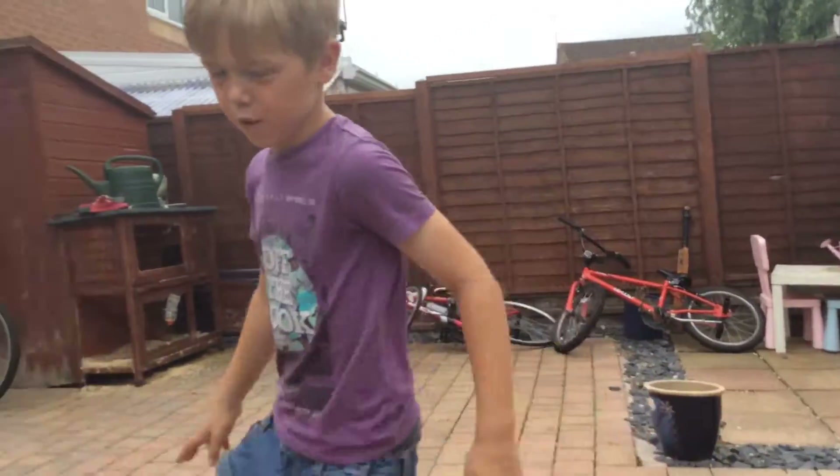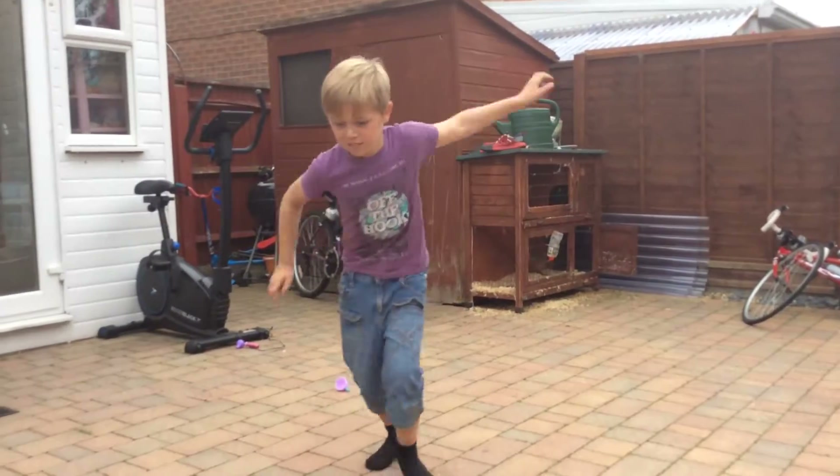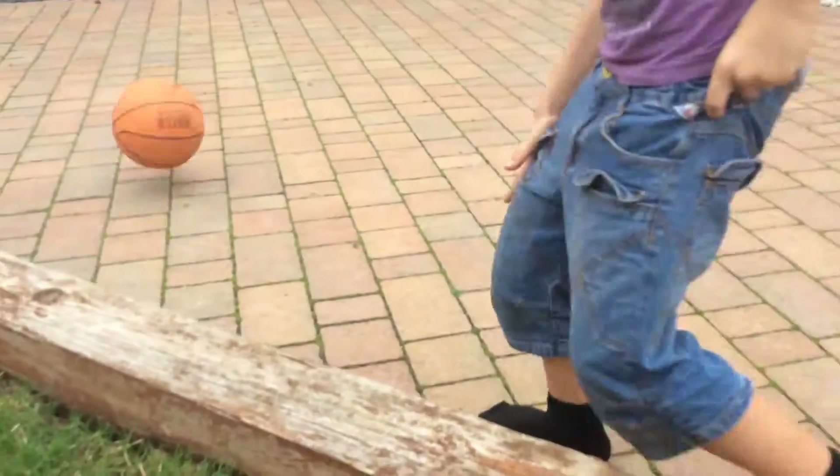Now, watch this left foot finish. Ready? Watch this left foot go. Oh, not very good.